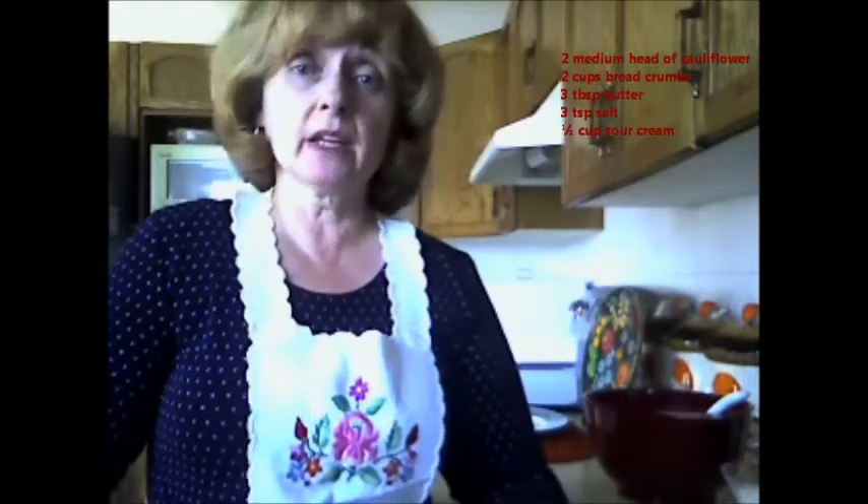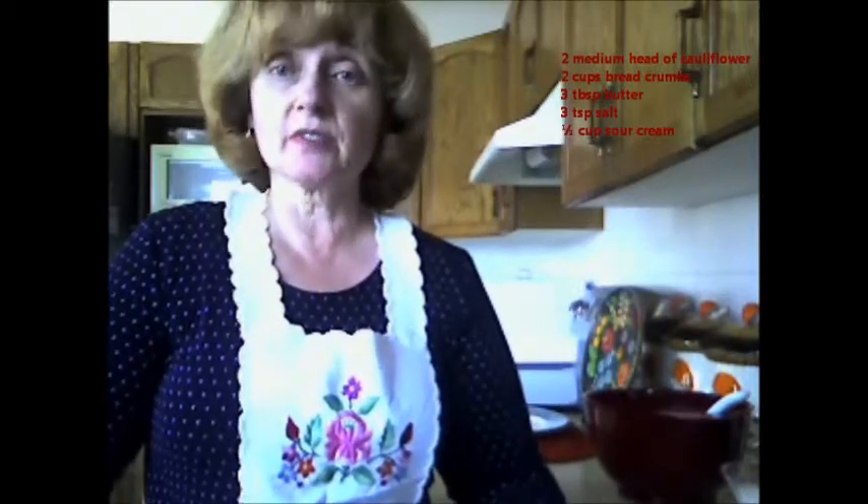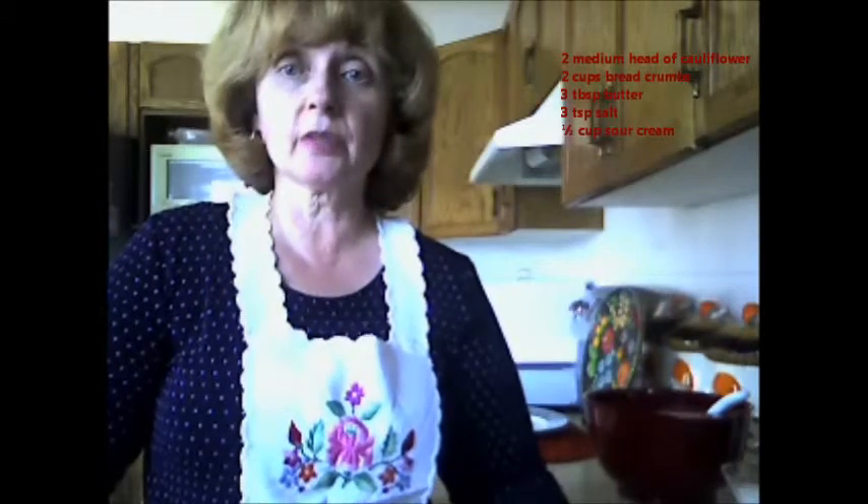You need 2 medium heads of cauliflower, 2 cups of breadcrumbs, 3 tablespoons of butter, 3 teaspoons of salt, and half a cup of sour cream.